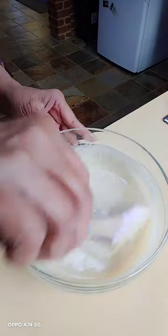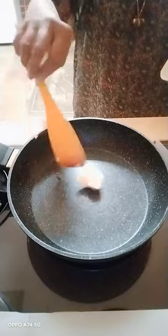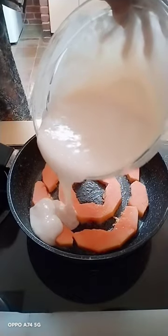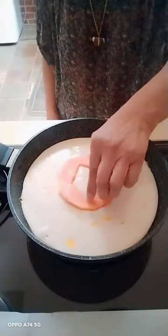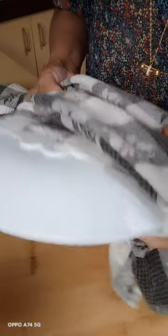Mix the duck batter, then take a pan, put buttercream in the pan, and put pao in the pan. Top the pao with the duck batter. Then again put pao on top, add duck batter, and cover.